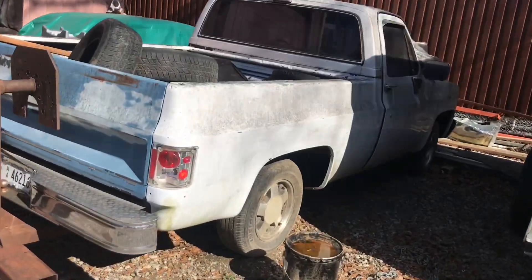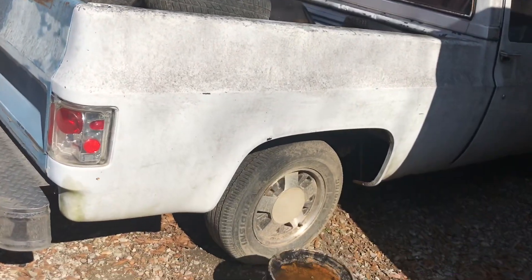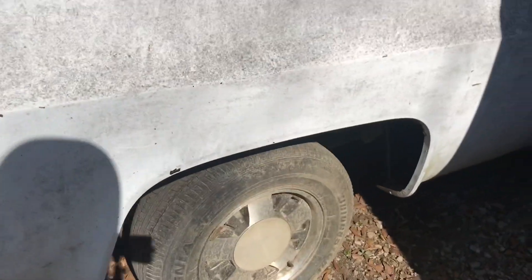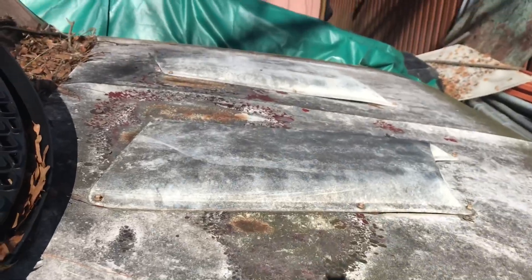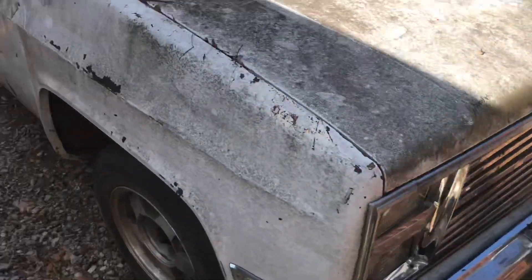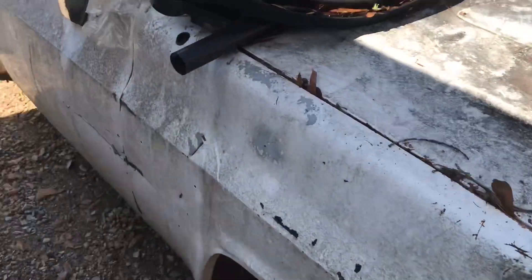We got an 85 short bed, man. 85 Chevy truck, C-10. I was going to try to get it from him, but he don't want to let it go. This hood is going to go — I don't know why he did that, but it's going to go. The hood is leaving. I think we're going to go ahead and put that LS in here.